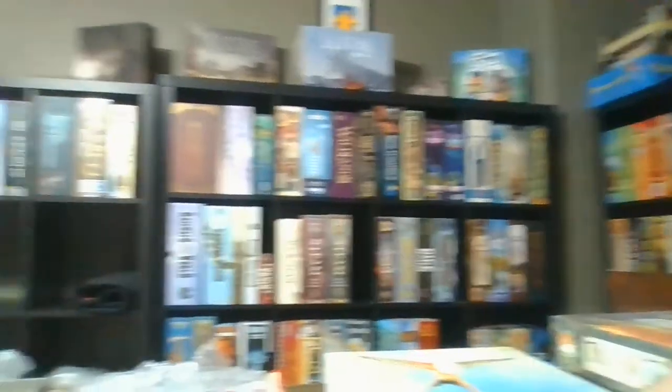I've got a good amount of games. If you can take a quick little spin around my room here — spin this way again.